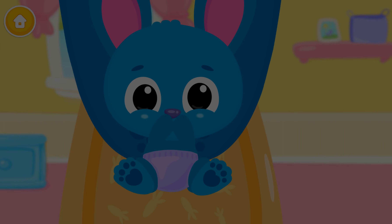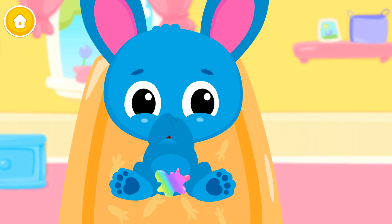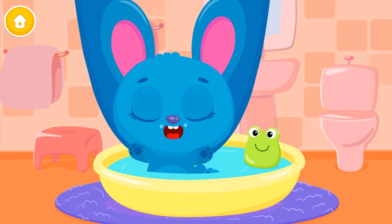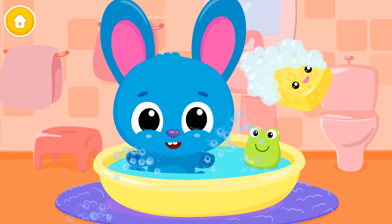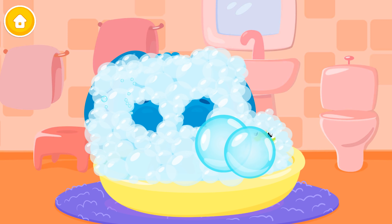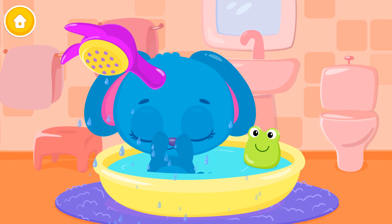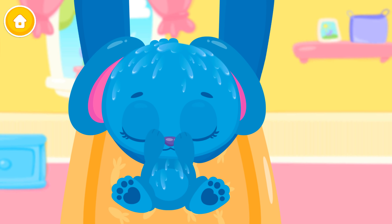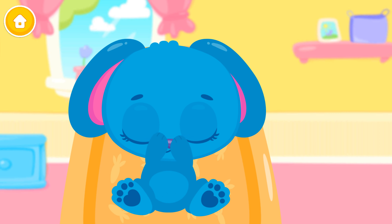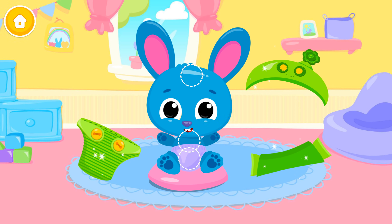Blue! Let's change the diaper. Eww! Throw it away. Great! Now clean it. It's time to take a bath. Use the sponge to wash it. Pop the bubbles. Shower time! Very good! Now dry the coat. Great! Now let's put the clean diaper on. Dress him up.